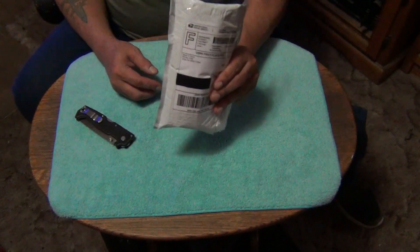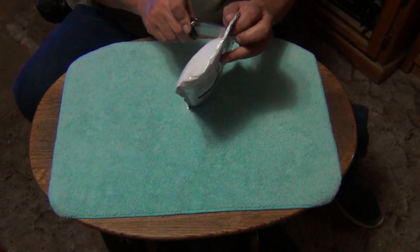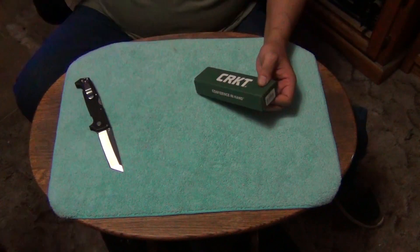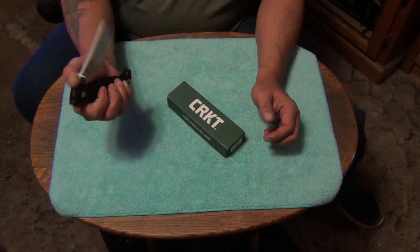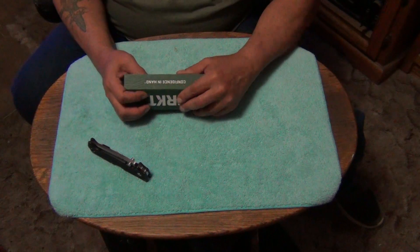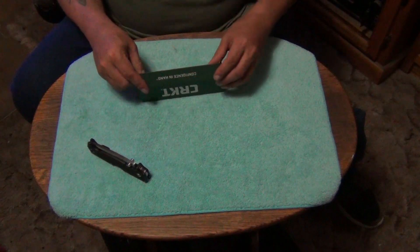Alright, unboxing time! This one is coming from eBay. Opening up today is my SR1 — the Cold Steel SR1 Light. I didn't show you guys the box first — let me show you the box before I get carried away.